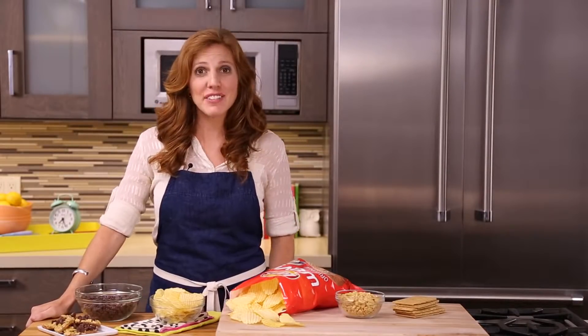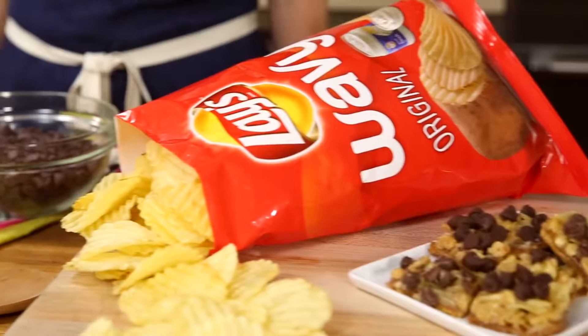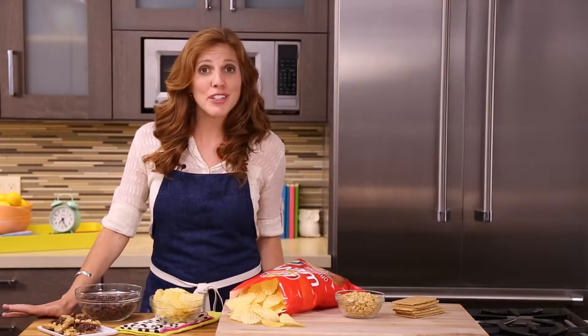Hi, I'm Dawn Perry and I've teamed up with Lay's Wavy and Britten Cove to create an amazing toffee recipe using these Lay's Wavy original chips. I'm going to show you how it's done. It's super easy. Let's do it.